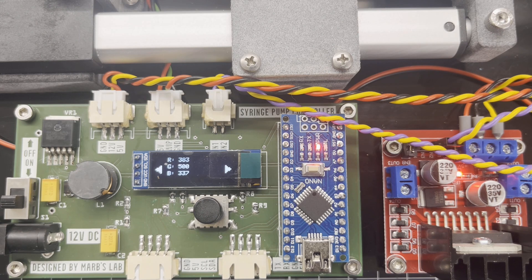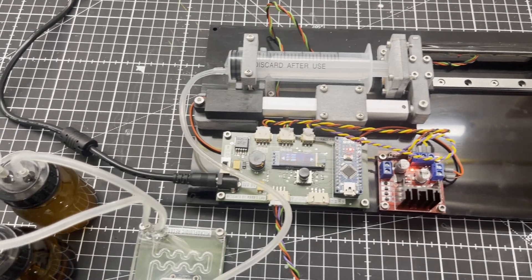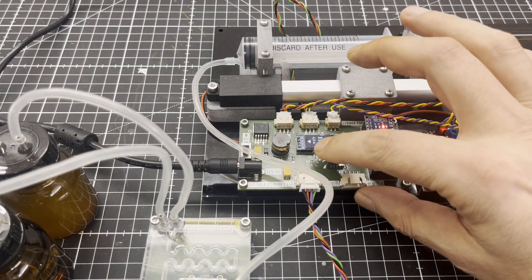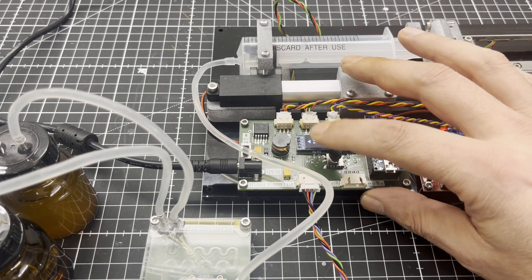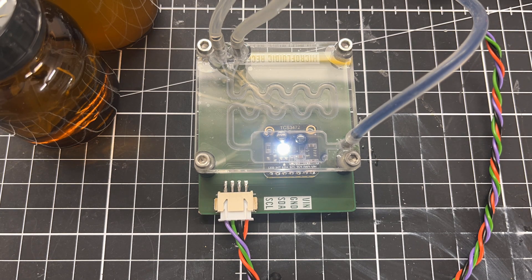The raw RGB values of the color sensor are shown on the small OLED display for demonstration purposes. Here you can see the reaction in time-lapse. Normally, it takes about 5 minutes for the reagent to turn blue if glucose is present.